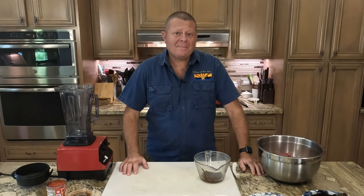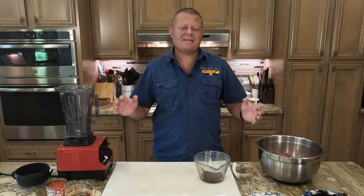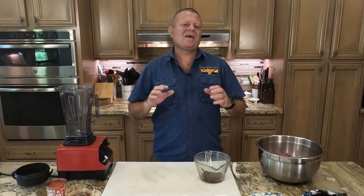Greetings and welcome back to the Galley of the Sun. Today is a first for me — this is going to be the first time I have cooked with goat. I had some good friends who had a goat that got butchered, and they come over here most every Sunday because every Sunday at the Galley of the Sun is a huge feast with a bunch of guests. They wanted me to cook something with the goat.